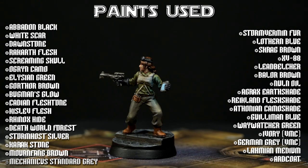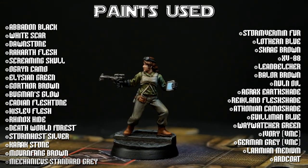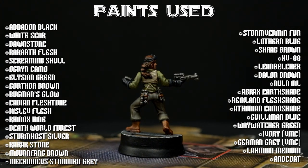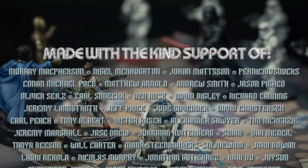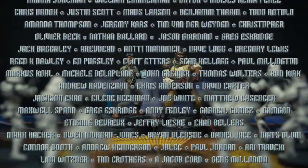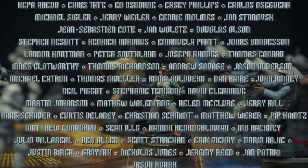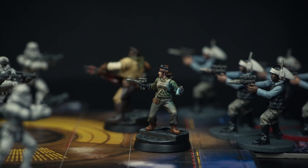Thank you for watching. I hope you have enjoyed the video. Please note that further details concerning the brushes and the scenic bases can be found in the video description below. As always, my very special thanks go out to the loyal patrons who are funding the production of this series. If you wish to become a patron, you can do so by clicking the link and pledging from as little as $1. Join me again soon as we continue painting miniatures from Star Wars Imperial Assault. Happy painting!